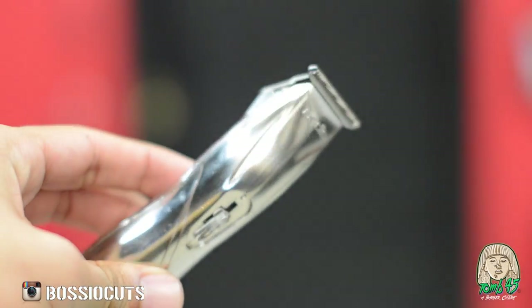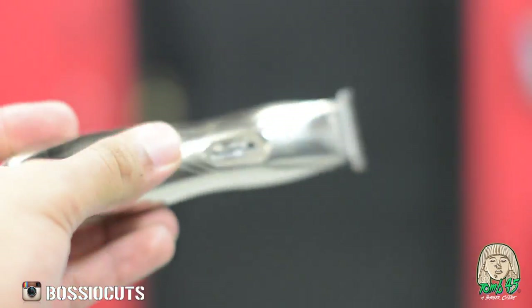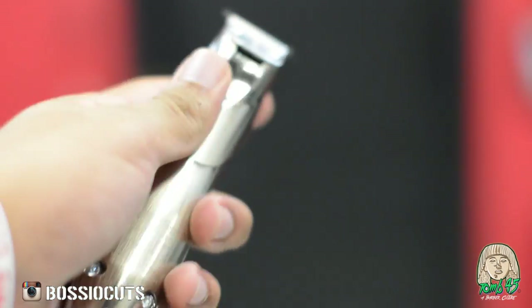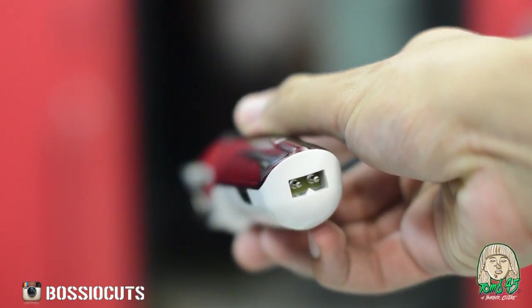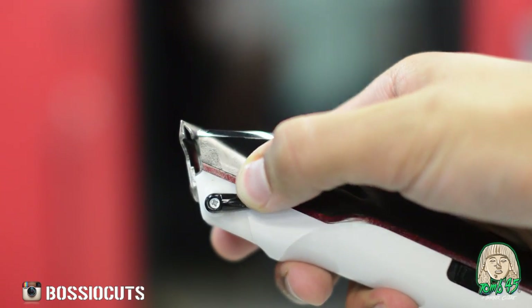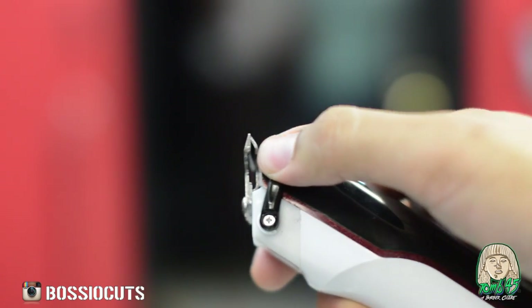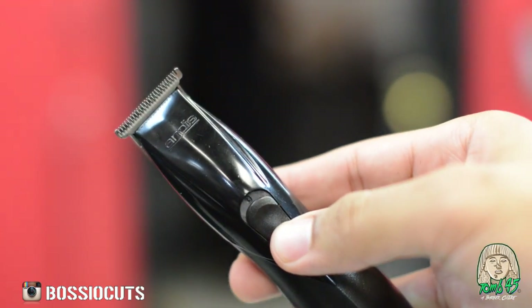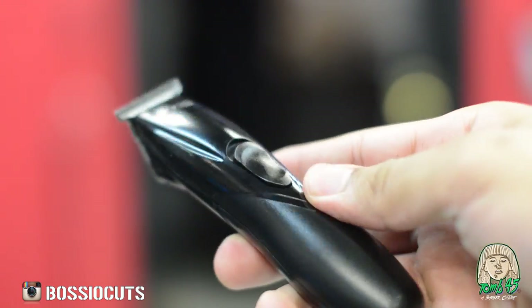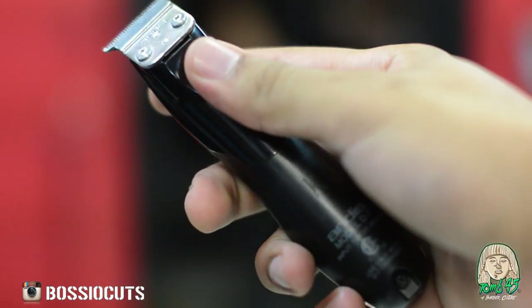Now these are premium-looking trimmers. They've got the chrome look, the chrome finish. They look nice — your clients will be like, 'Man, what are those?' And then you have the Wahl Detailers. Really good build. What Wahl was being innovative with is the ability to go from zero gap to opening up the blade a little bit, so you can edge up the hairline or something. I thought that was dope. Now these are the cheapest of the three, the most affordable, but they're built really, really solid. Feels good in the hand.